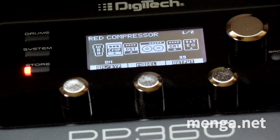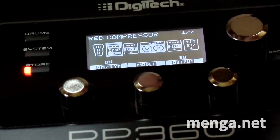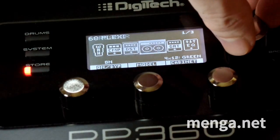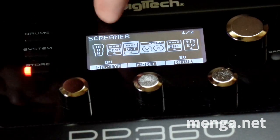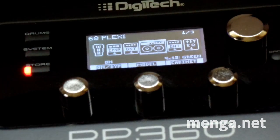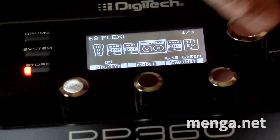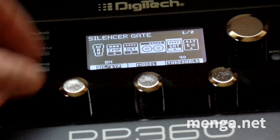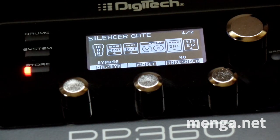Now we'll go to reverb. I'll turn the select knob clockwise and go through the other settings. The tube screamer I leave as is. The 68 Plexi with a 4x12 Greenback cabinet — leave as is. The Silencer I leave on because if I turn it off we get buzz — single coil happens. Leave it on.